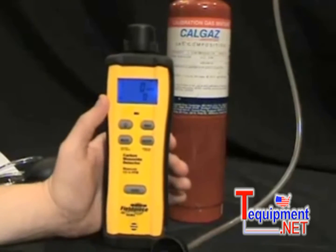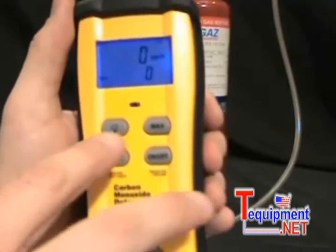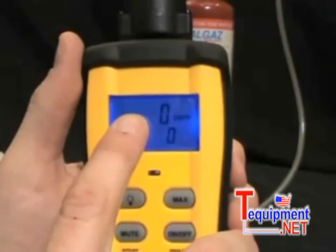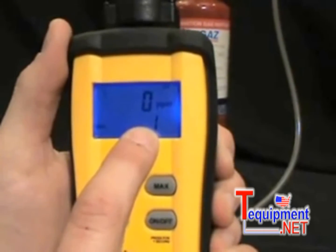There is a max button that will hold the max on the bottom of the display. The top of the display shows the parts per million that you're currently measuring, and the max holds the maximum that you've measured.